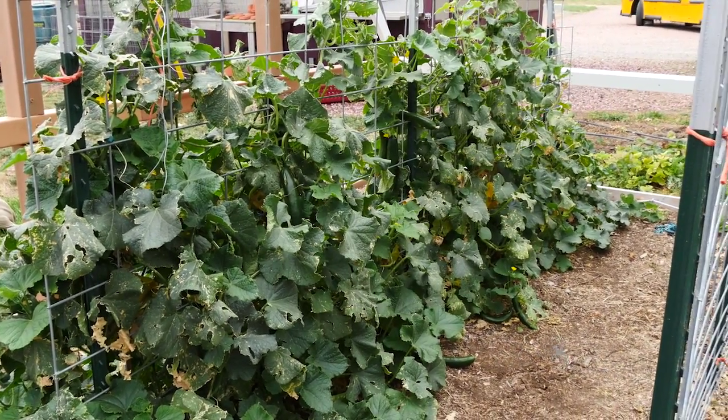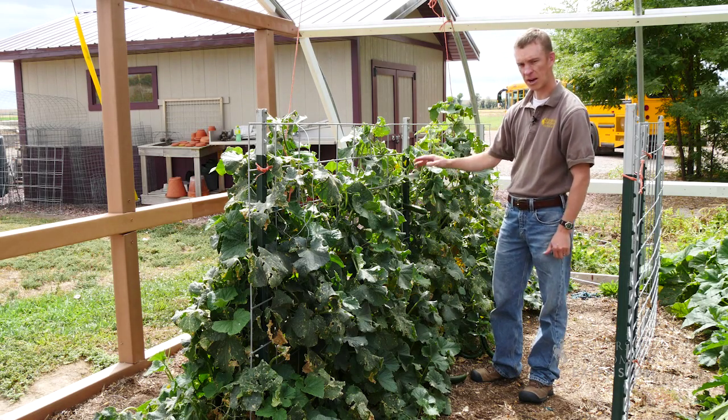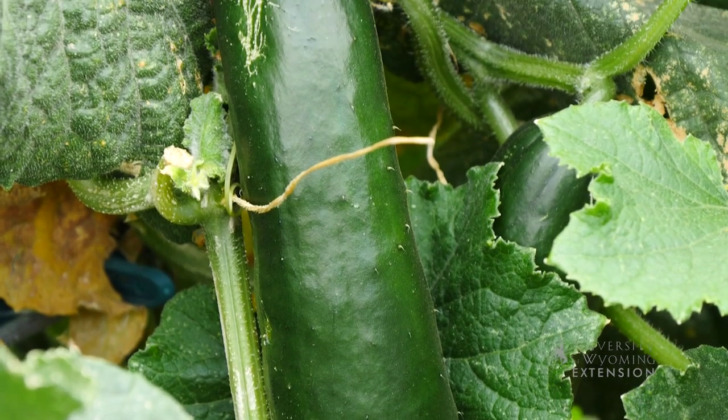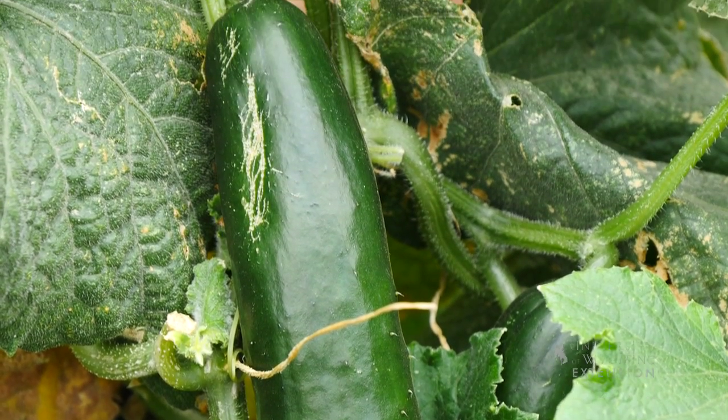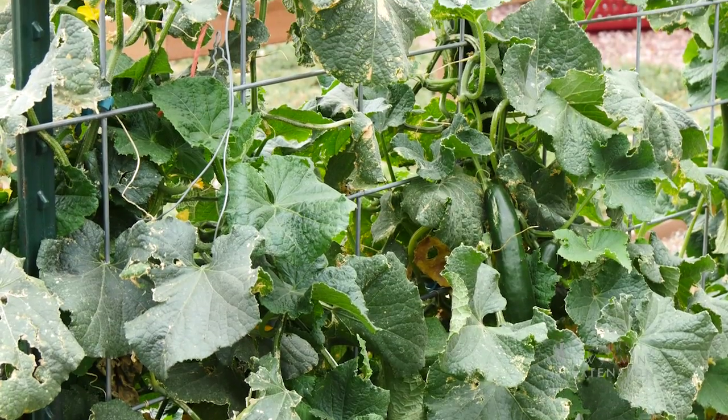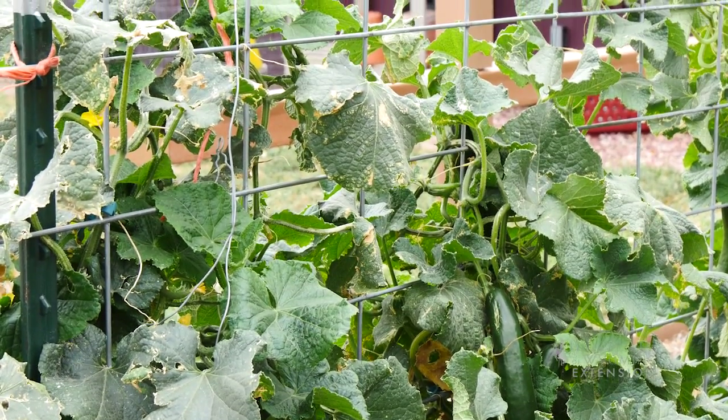There are some benefits to trellising where we can get straighter growing fruit, fruit that's less discolored, and more uniform green. The flowers are more available to pollinators, and you may be able to see production begin sooner on the plant versus if it was laying flat on the ground.